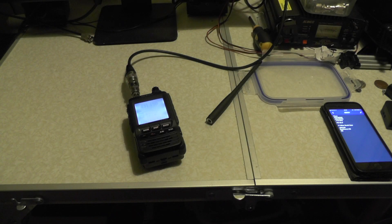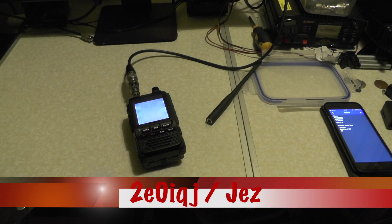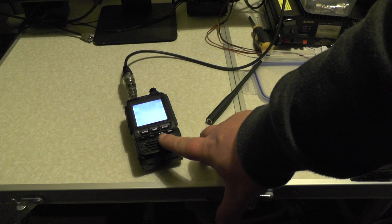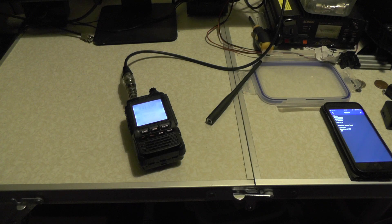Hello YouTube, welcome back to today's video. It's TUI Zero IQJ. Last week we unboxed this radio — this is the FT2DE. In this week's video I'm going to show you how to program a repeater into it.